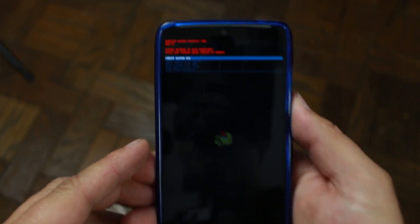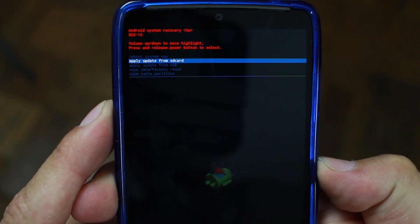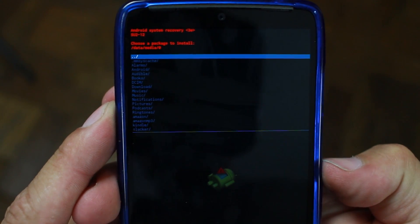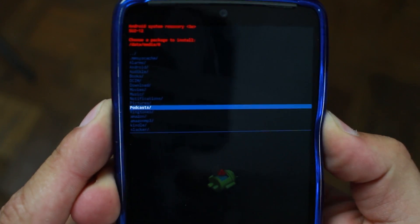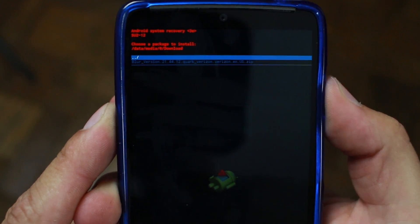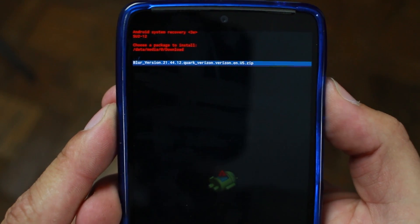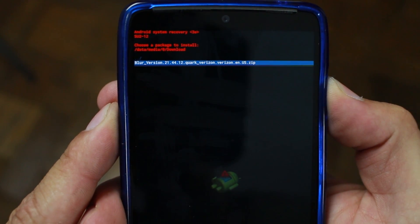Recovery is now open. Scroll down to where it says 'Apply update from SD card' and hit power to select that. Scroll down to the Downloads folder - and voila, there is the OTA update zip. That's how it looks when you download it to your phone. Hit power to install the update.